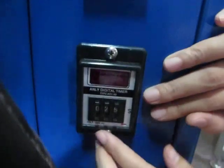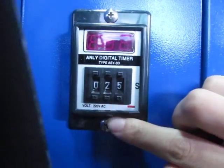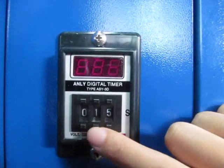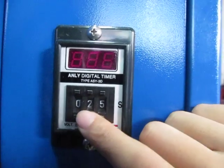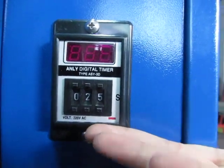This is the timer controller. Normally we use 25 seconds for heat transfer. We press the top button to decrease the time, and press this button to increase the time. Now the time is set to 25 seconds.